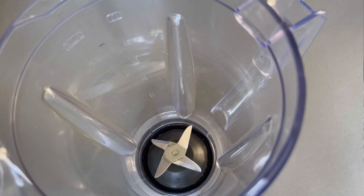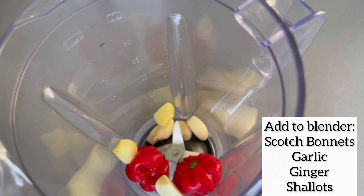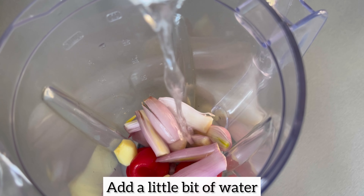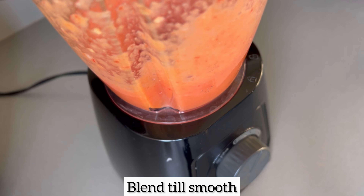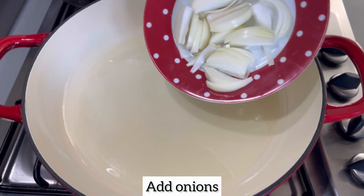Now to get started on the stew. I'm going to add scotch bonnet, garlic, ginger, and shallots to the blender — you know I love my shallots! Because this is the base of the stew, I'm going to add just a little bit of water, just enough to blend these ingredients. Try not to add too much water. Then I'm going to add a little bit of oil to a pan and allow it to come to heat.